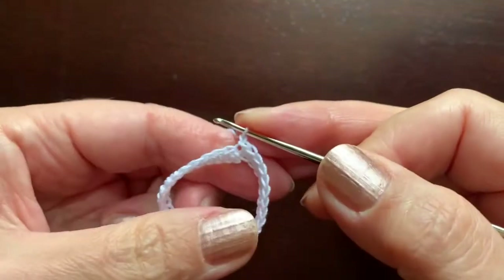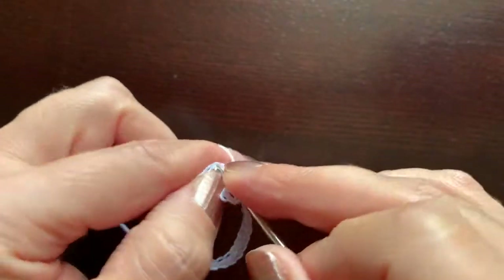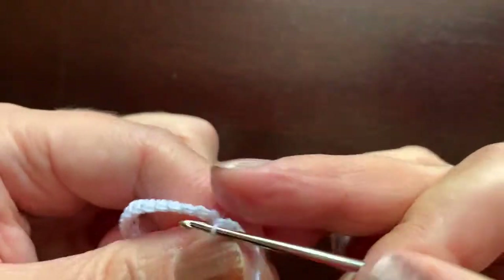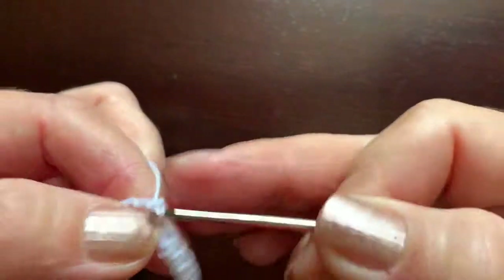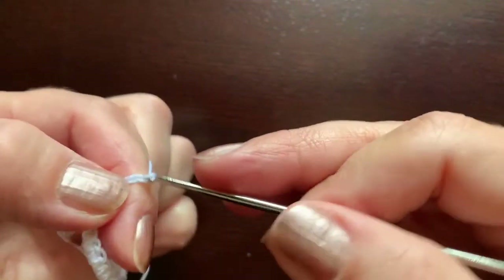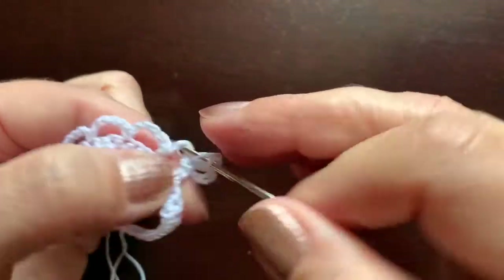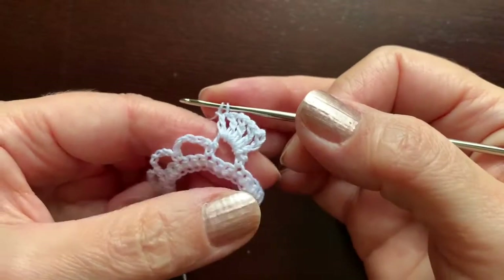Chain one counts as single crochet, then chain five — six total — skipping two stitches, then single crochet. Chain five, skip two, single crochet — repeat three more times for five little arches total. Turn the work over and slip stitch under the first arch. Chain three equals double crochet, chain one to separate. There will be five double crochet separated by one chain per group — similar to what we did for the skirt.